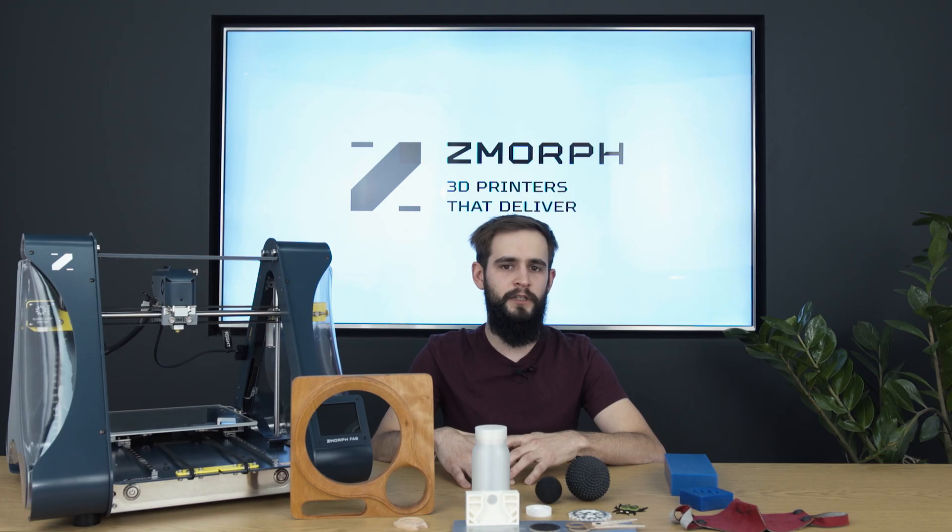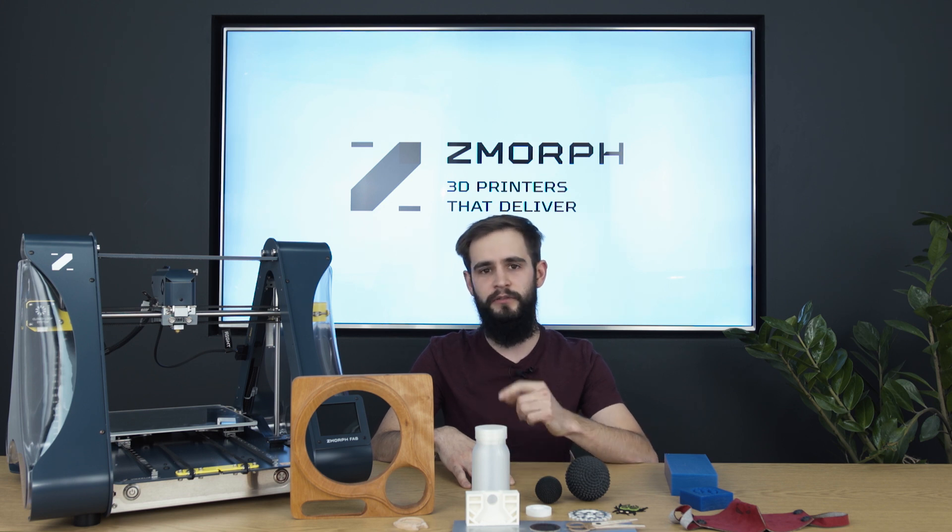We have heard from our customers that they have a lot of problems with printing with this material. That's why we listened to this feedback and completely redesigned the new single extruder to make it possible to print hassle-free with this material.